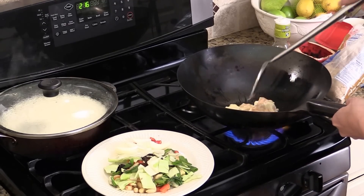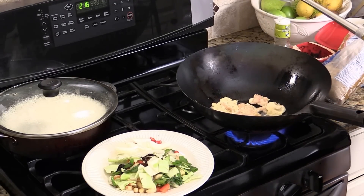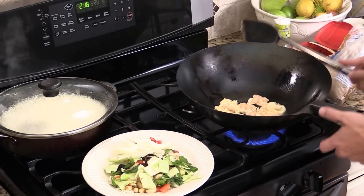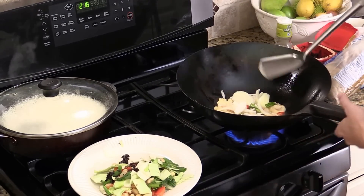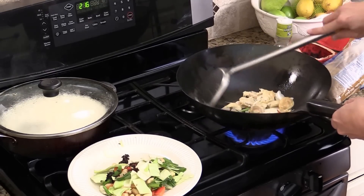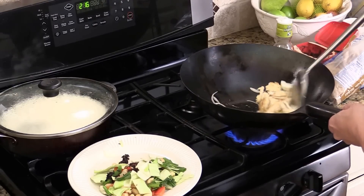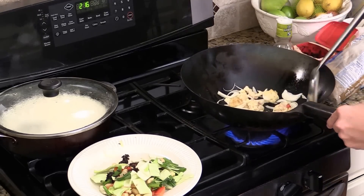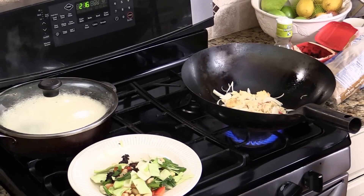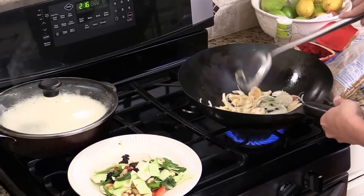Now we are going to give them a quick stir. Semi-cooked. Now we are going to add in the onion and red hot chili first. Stir a little bit. Just stir for a quick minute, and we are going to add everything in.